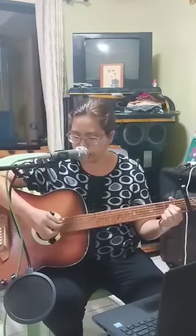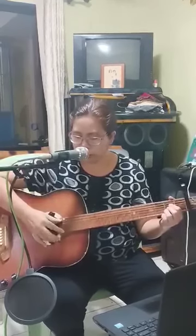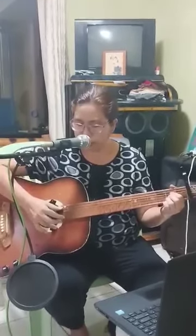So again: bass, then 1, 3, 2, repeatedly. But I'm used to using two fingers while playing on this song — it can also be like this.